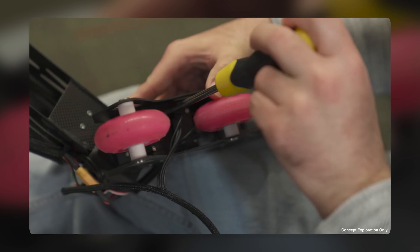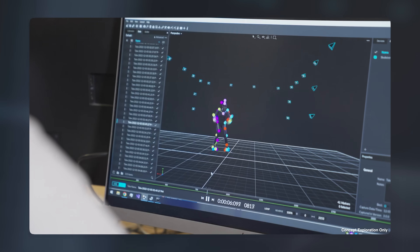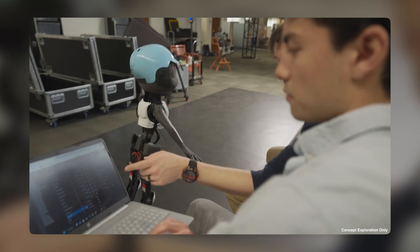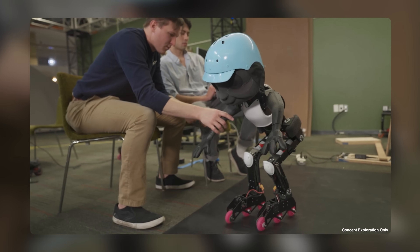The WALL-E robot prototype works by using a technique called bipedal locomotion. This technique allows the robot to walk on two legs, balance itself, and perform various motions without falling over. The robot uses sensors, actuators, and algorithms to control its movements and stability.